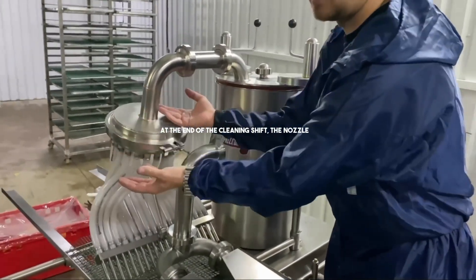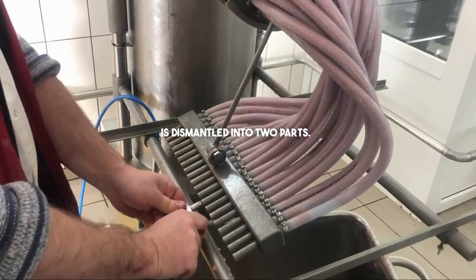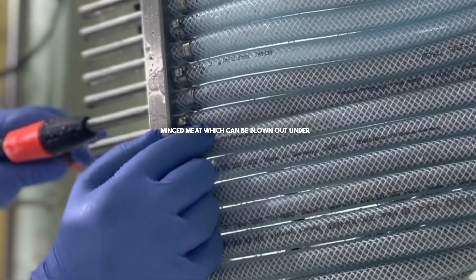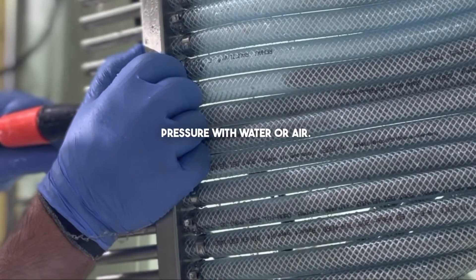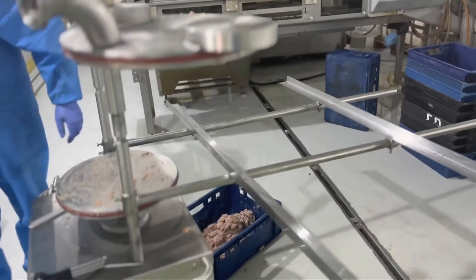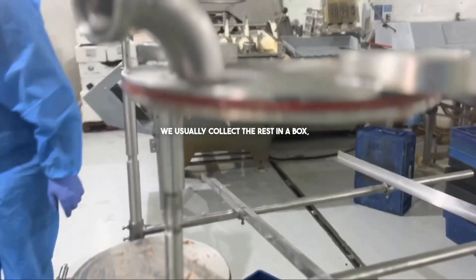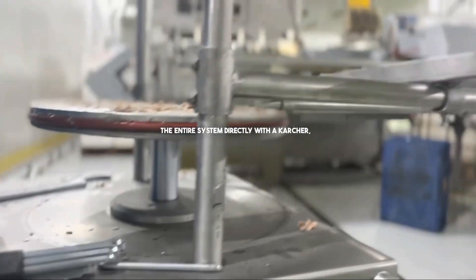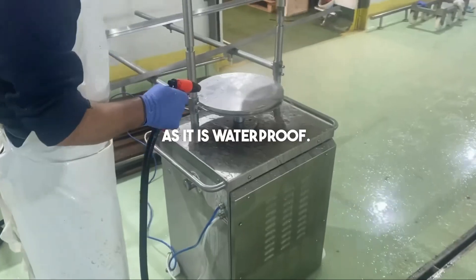At the end of the cleaning shift the nozzle is dismantled into two parts. Inside the tubes there remains no more than 700 grams of minced meat, which can be blown out under pressure with water or air. We usually collect the rest in a box, remove the hopper and roll the sausage stuffer to any cleaning station to wash the entire system directly with a Karcher, as it is waterproof.